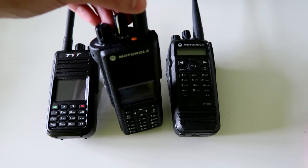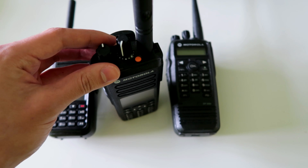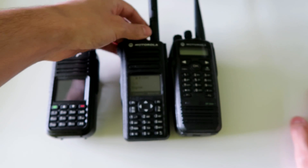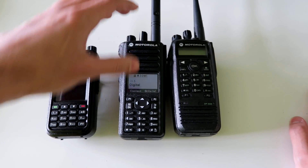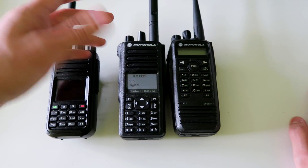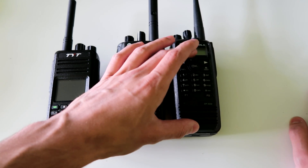The DP-4800 has no numbers on the channel selector — as you can see, it just has dots — and it relies on the screen to show you what channel you're on. It also means you can have more than 16 channels in one zone, so if you want to put 30 or 40 channels in a zone you can do that. On the DP-3600 you are limited to 16 channels only in a zone.